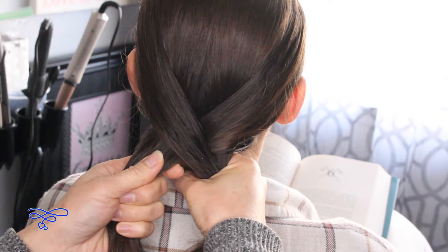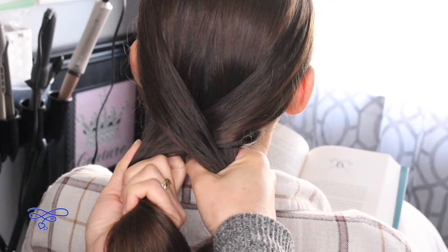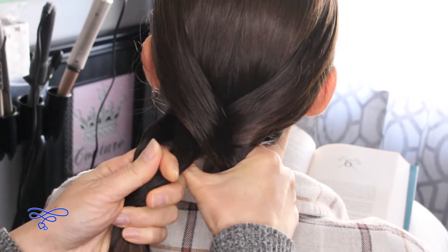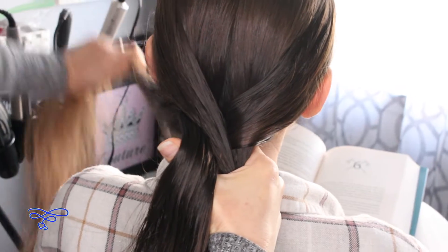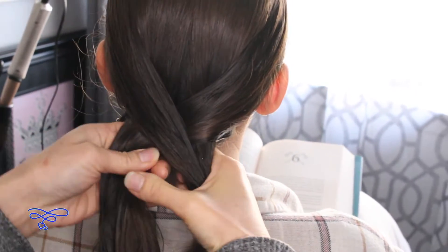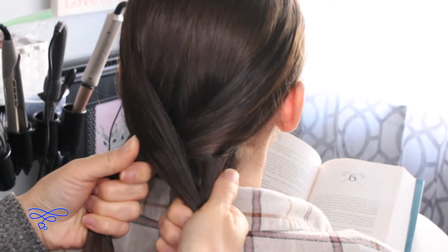So the next part: take the outside section of the left side and go ahead and put it to the side like this. Then you're gonna do the same thing on the right side.